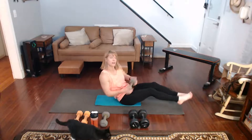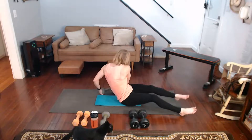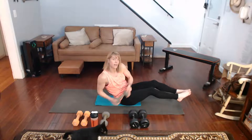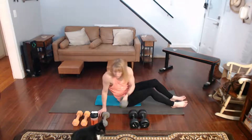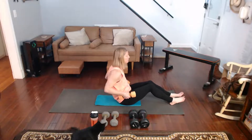Knee tucks are next, all on one side, then on the other side. This one is a good one for ankle weights — the knee tuck portion. That was the only one that really was for the ankle weights. I'm going to go grab my two weights and add a little bit extra to it.